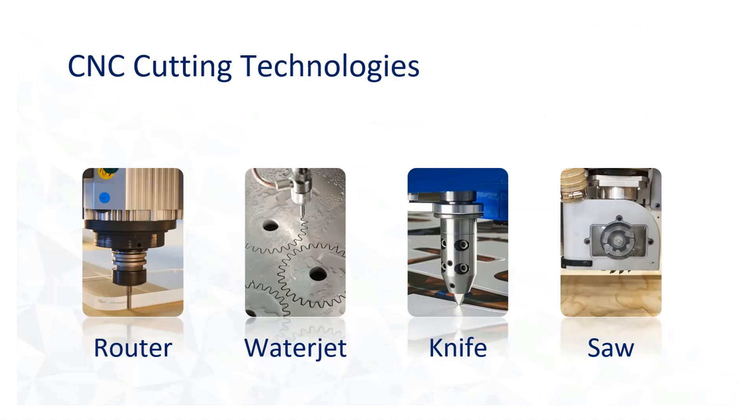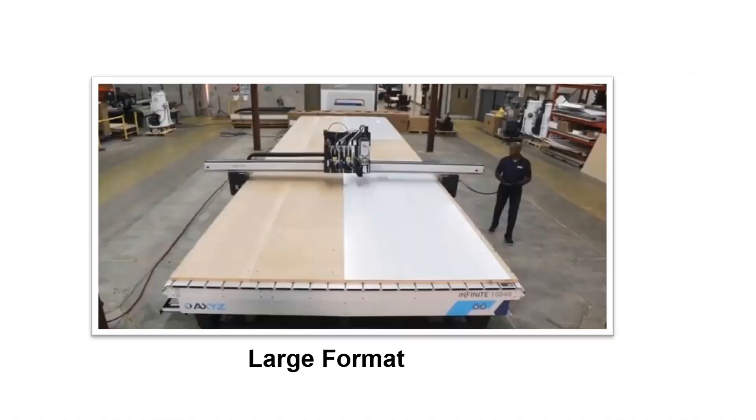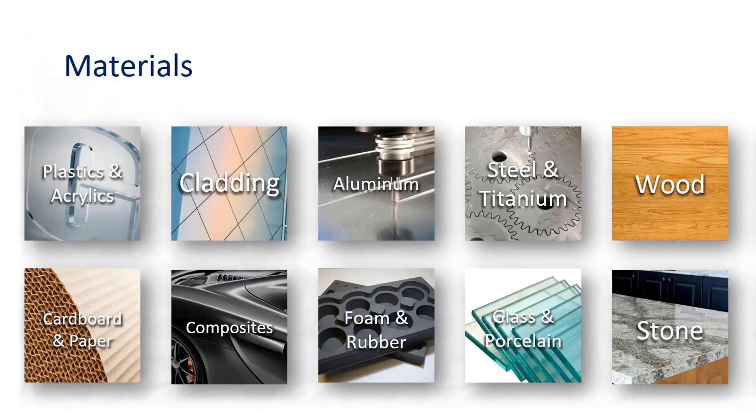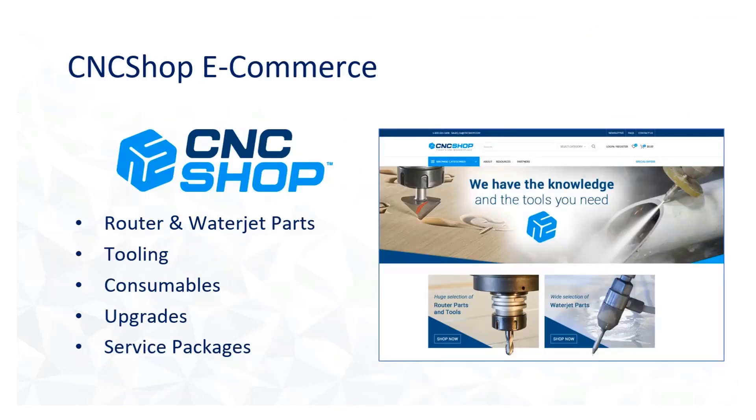Today the focus is on routing aluminum on our flagship Infinite Series routers. Axies also offers knife and saw cutting solutions in addition to the Warjet Waterjet systems. Axies builds the most diverse range of CNC routers in the industry, with configurations such as our dual Y, which allows fabricators to cut two parts simultaneously, doubling throughput. We also build many variations of large format solutions up to 12 feet wide by 60 feet long. Our Infinite routers cover many different materials including plastics and acrylics, aluminum and other non-ferrous metals, aluminum composite cladding, wood and foam. Because of this versatility, Axies routers are sold into signs and graphics, marine, cabinetry and countertops, aerospace, and packaging. All tooling, consumables, parts and service packages can be found on our e-commerce site, cncshop.com.